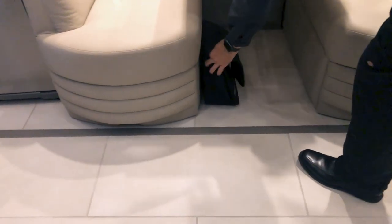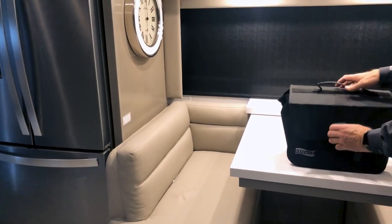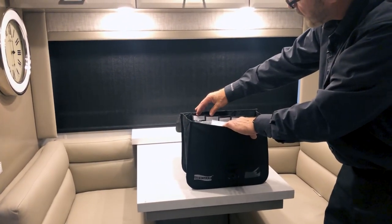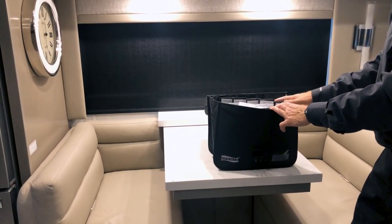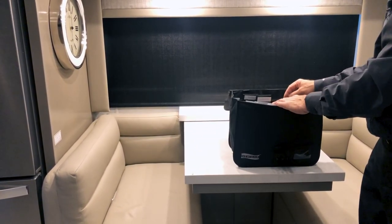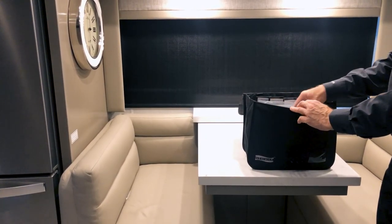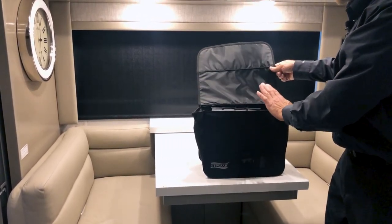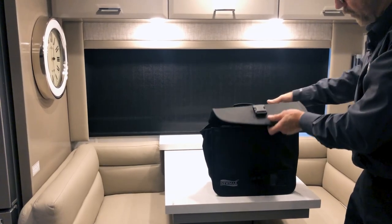Under the dinette seat there's storage space — grab a hold and pull it out; storage is the same on the other side. You'll also find a kit that comes with every coach in a carry case containing all plumbing, heating, exterior electrical, and appliance paperwork, including warranty information, warranty registration paperwork, operator's guides for appliances, inverters, and all operating instructions for the coach. Make sure to take out that paperwork and register all your appliances to get the warranty started.